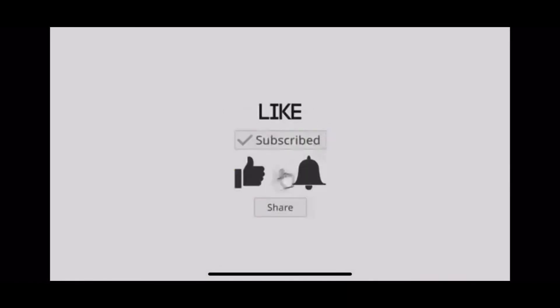Make sure y'all like, comment, share, and subscribe. And y'all do what? Be happy! What's up fam fam, I'm done!